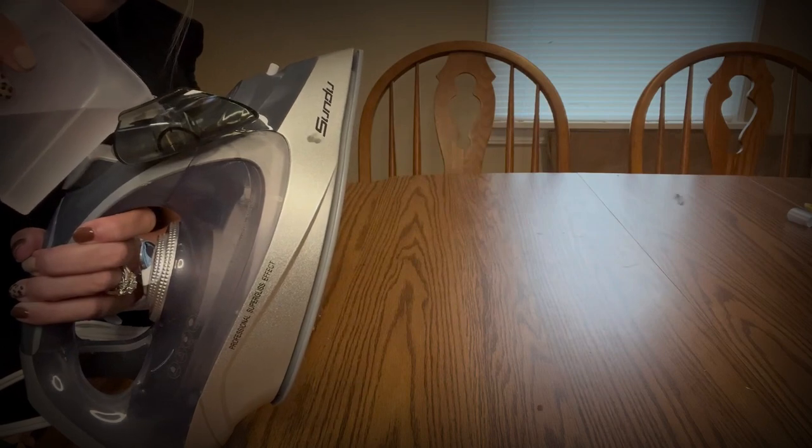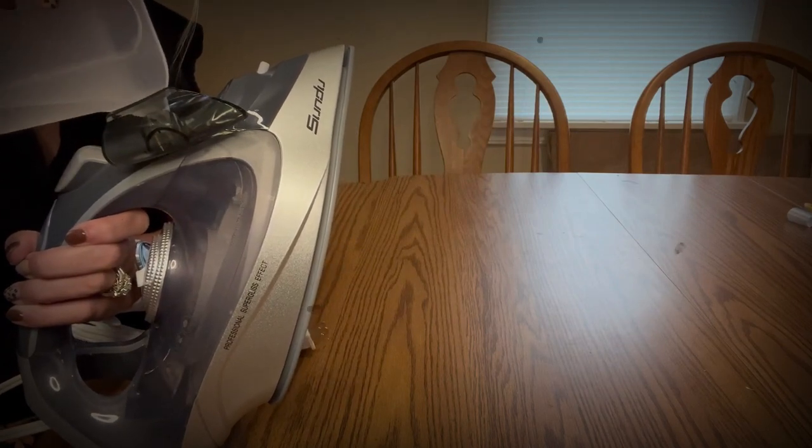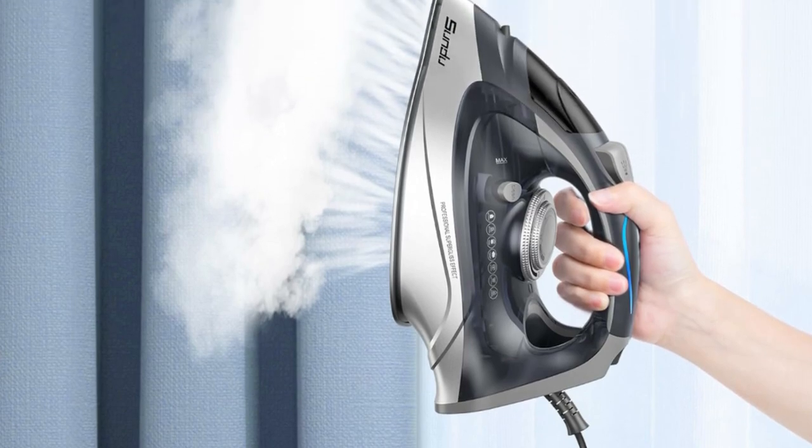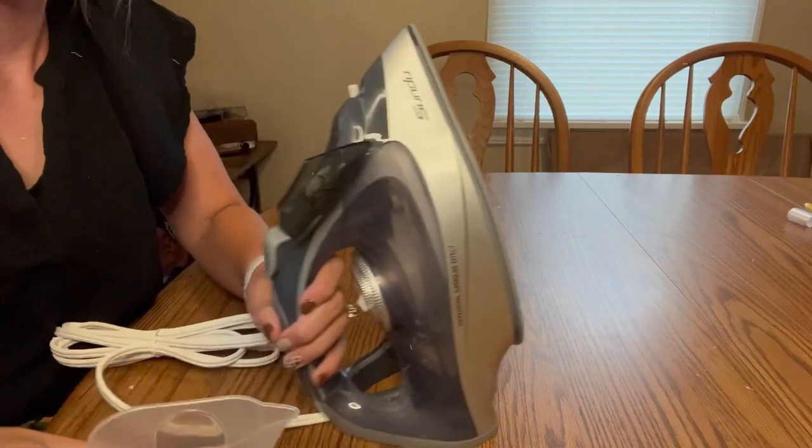This iron comes with a three-way automatic shutoff system that automatically turns off the iron after eight minutes if left sitting vertically, and after 30 seconds if left horizontally or tipped over.